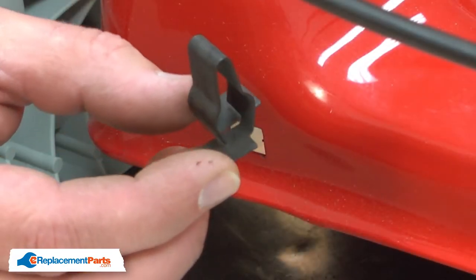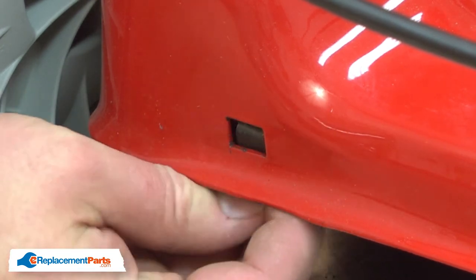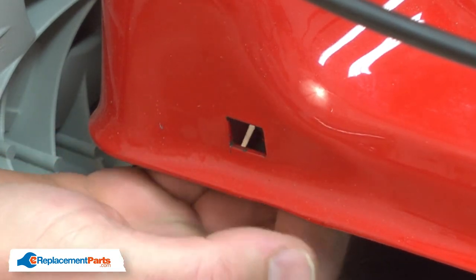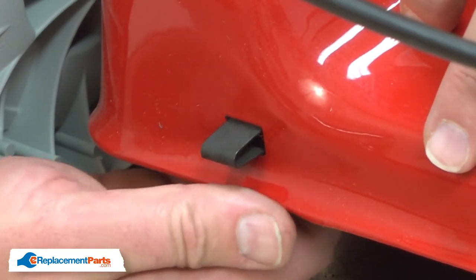Now I can install the new hinge clip. I'll insert it through the hole from the back side of the deck and push it through until it snaps into place.